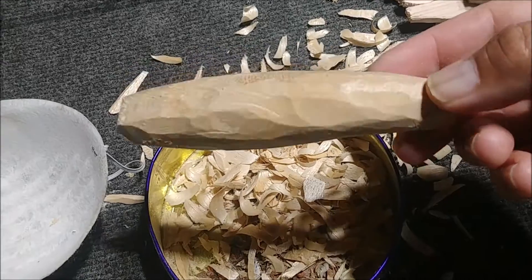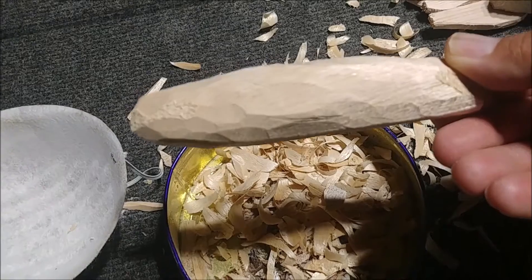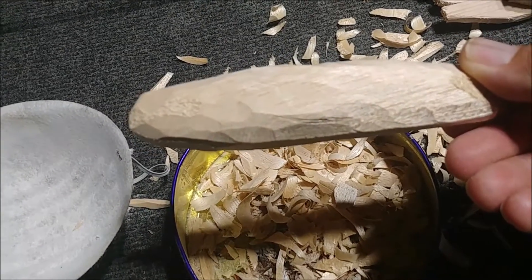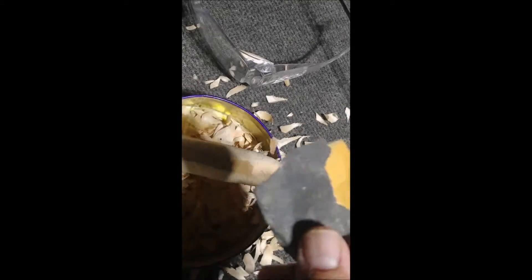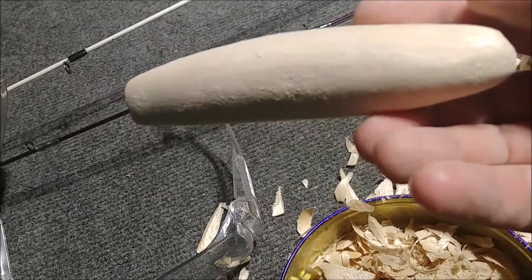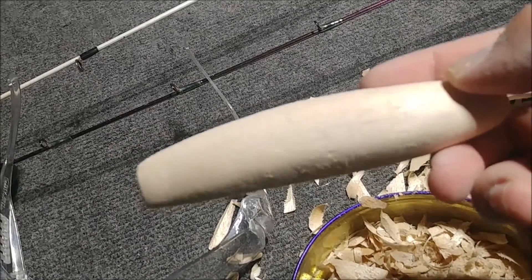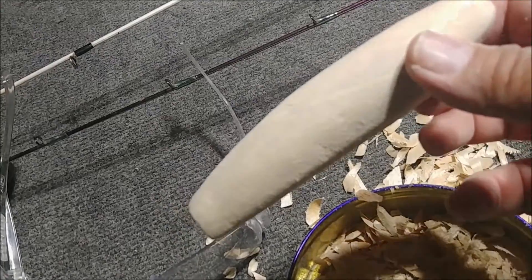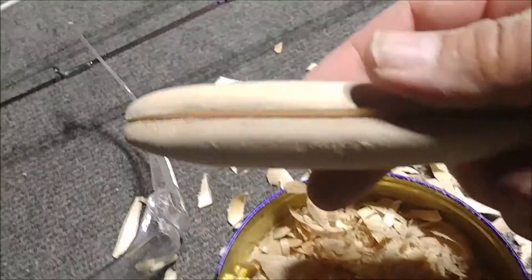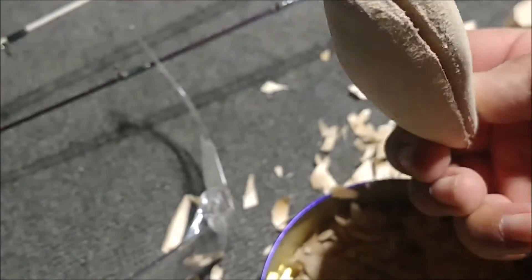It doesn't look like it did much, but I've rounded it off and now I'm going to sand it so it has more of a smooth finish rather than all these facets from the knife cuts. Time to bust out the crusty sandpaper. All right, that's pretty smooth. We'll go ahead and make a line for the through wire and do a through wire on this bait. Got the slot cut down the middle and it's ready for a wire.